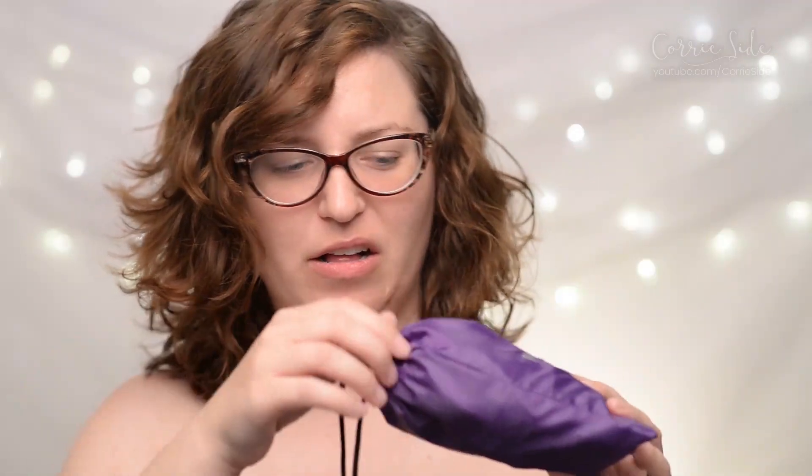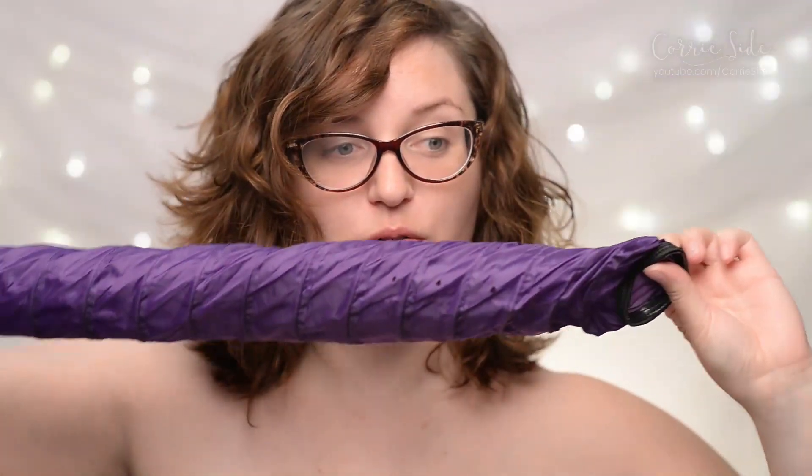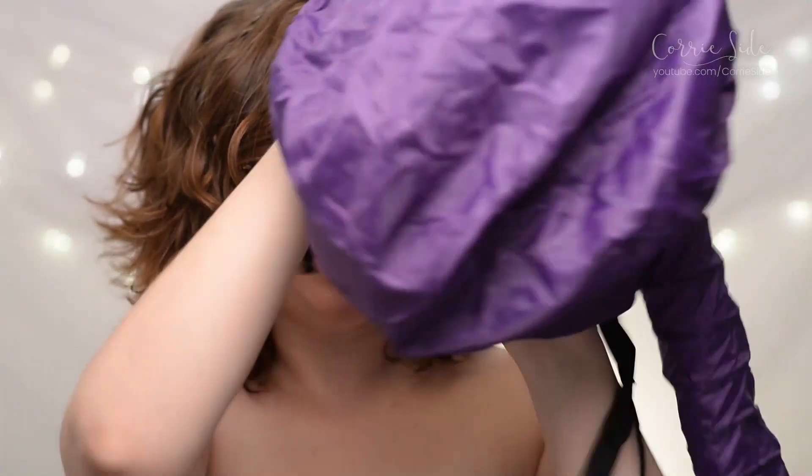Hey guys, welcome back to my channel. Today we are going to be trying out the Glow By Day premium soft hood bonnet dryer attachment. This item comes in a little pouch and it is just a long hose attached to a cap which you place on your head. The cap has a tightening string and a neck strap. The hose attaches to your hair dryer, and basically this is an alternative way to dry your hair. It's aimed at people with curly hair, people that set their hair with curl formers, and it's supposed to help you dry your hair faster as a portable, cheap alternative to an actual salon-style hair dryer.